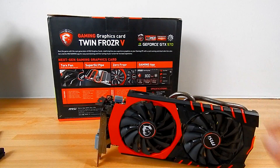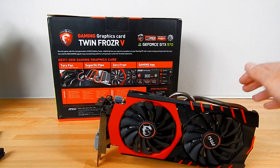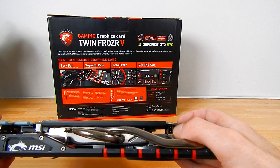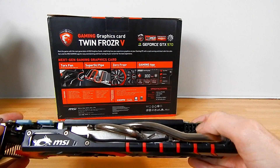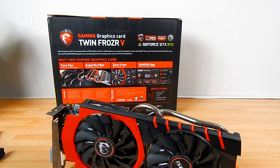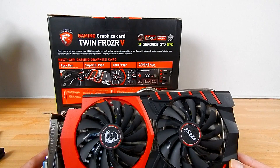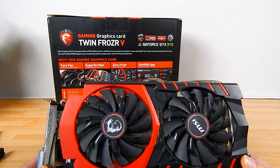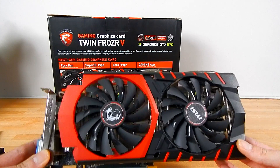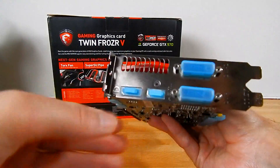Under the hood we've got the VRMs covered and a heatsink for the memory. An interesting feature is the reverse power connectors. MSI have gone for an 8-pin and a 6-pin solution rather than the two 6-pin from the reference design — this additional power is going to be a benefit when it comes to overclocking. Because it's the overclocked Gaming edition, the core is set to 1140 MHz, which can boost to 1279 MHz. You've got 7 GHz on the memory.